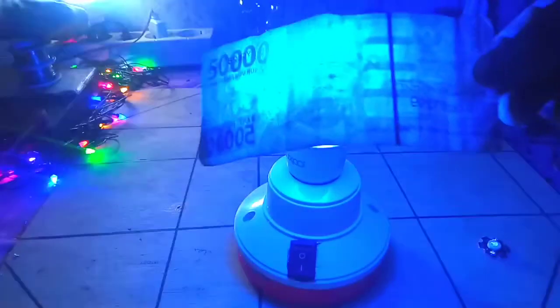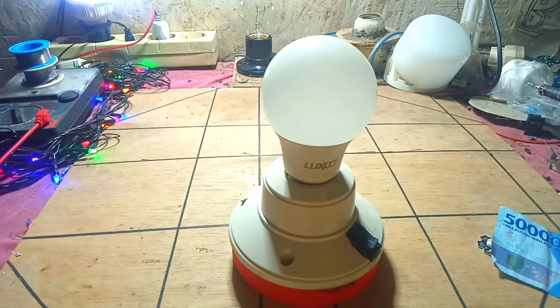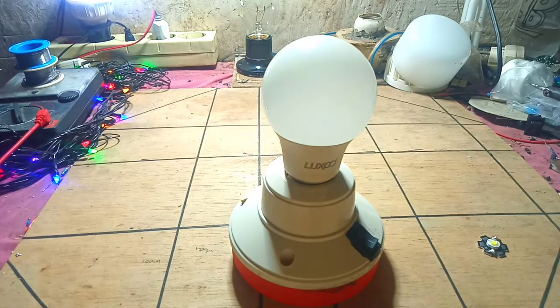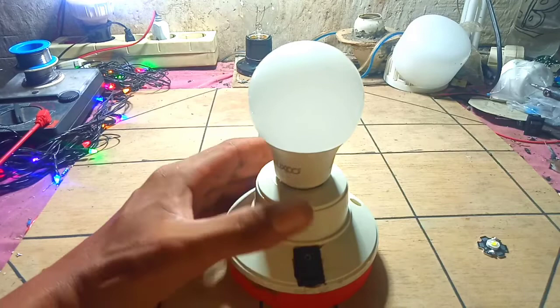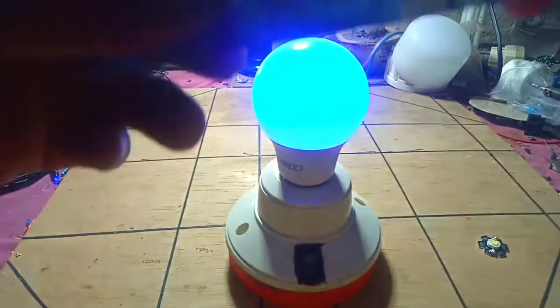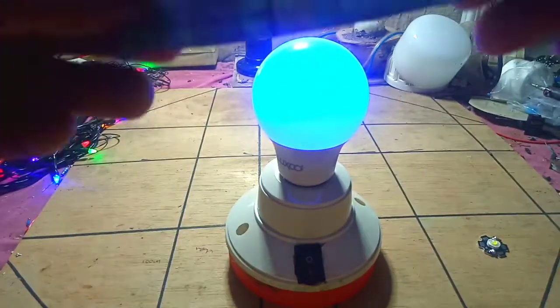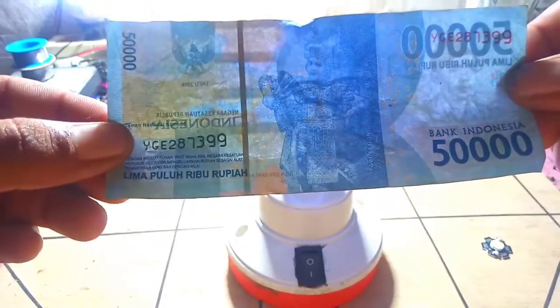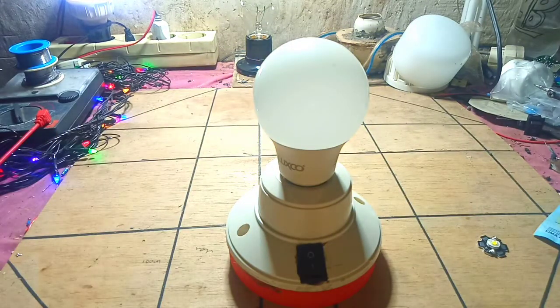Kita nyalakan penerangannya dulu. Sangat mudah sekali membuat lampu emergency seperti ini — lampu emergency yang menggunakan lampu LED Ultraviolet teman-teman. Lampu ini hanya untuk digunakan untuk mendeteksi uang palsu teman-teman. Sangat mudah sekali membuat lampu Ultraviolet menggunakan lampu LED yang sudah rusak teman-teman. Oke teman-teman, sekian dulu dari saya. Semoga bermanfaat dan selamat mencoba. Semoga sukses. Terima kasih.